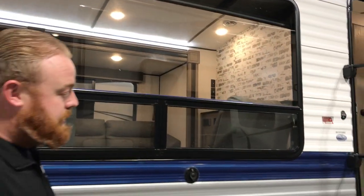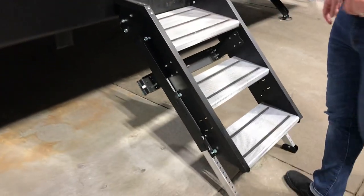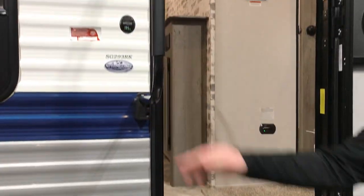You do also now have these solid steps that come with the Springdales. It goes all the way down to the ground, and you can adjust those when needed. They also put the big handrail on here as well — just a little easier for getting in and out. So let's head inside.